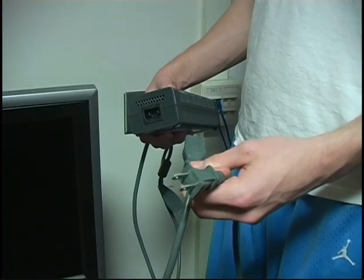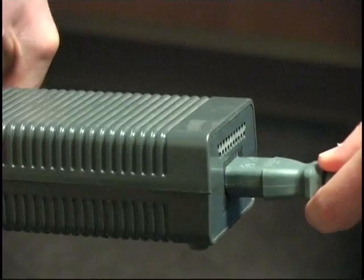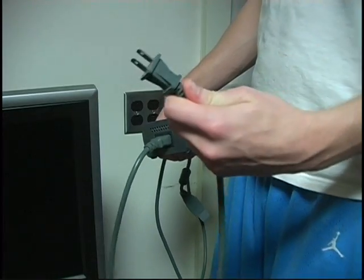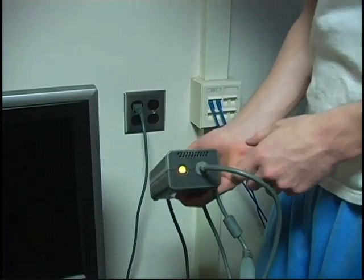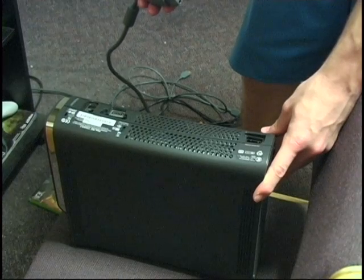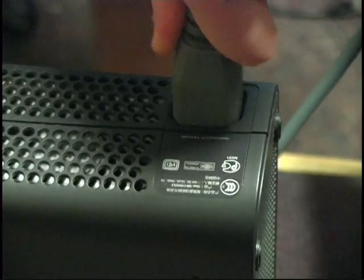First, take the power brick and the power cord and plug them into each other. After that, take the power cord and put it into the outlet. The yellow light will then turn on on the power brick, which means that there's power coming into the brick. Next, take the power brick cord and plug it into the back of the Xbox.